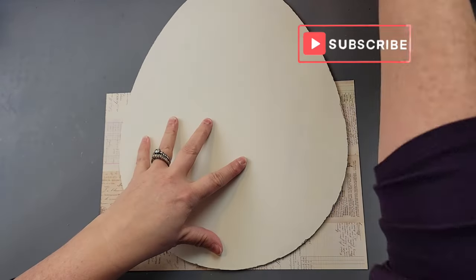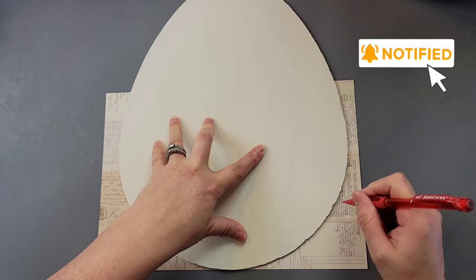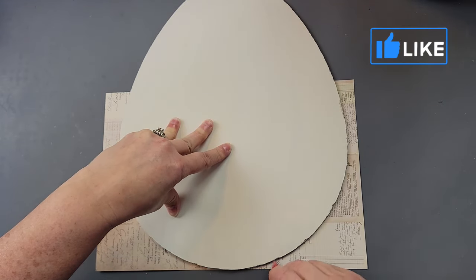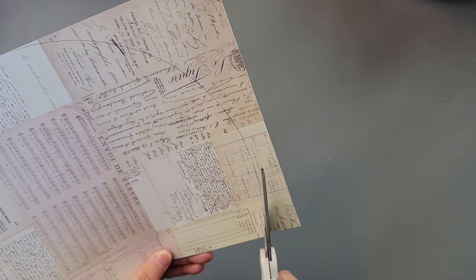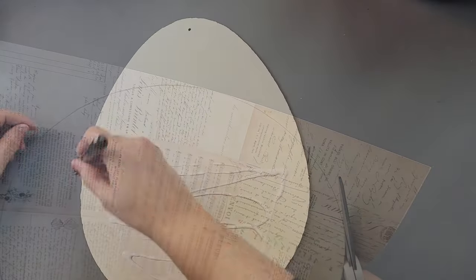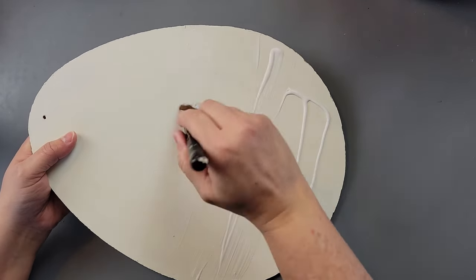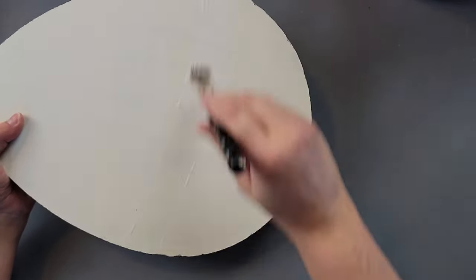I took some paper I got a couple of years ago from a booklet from Michael's. You can always use any kind of paper that matches your decor. Once I had it all traced out, I cut it out, then added Mod Podge all over the bottom part of my egg with a nice even coat, and set it aside to dry.